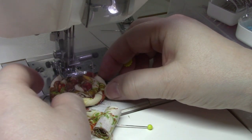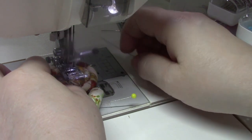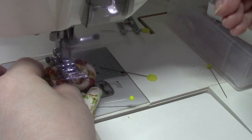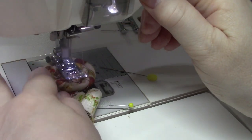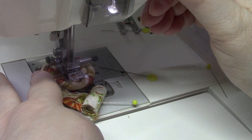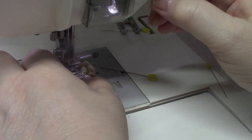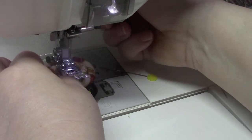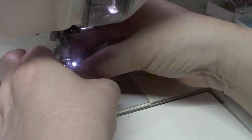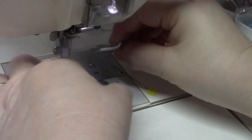I'm going to break this thread — that's just good enough for there. Back tack and cut. Now I'm going to take this foot off and switch to the open-toe foot.